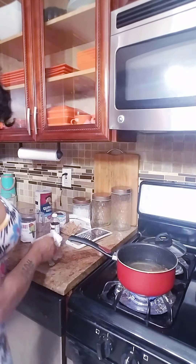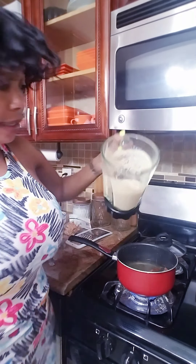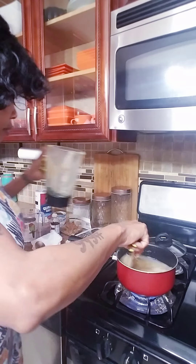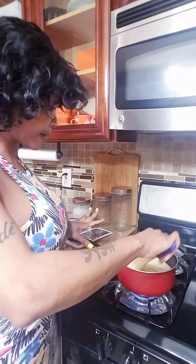Okay, so the fire is on medium high. I grated my banana — let's pour it in. I'm going to let this boil for 20 minutes.